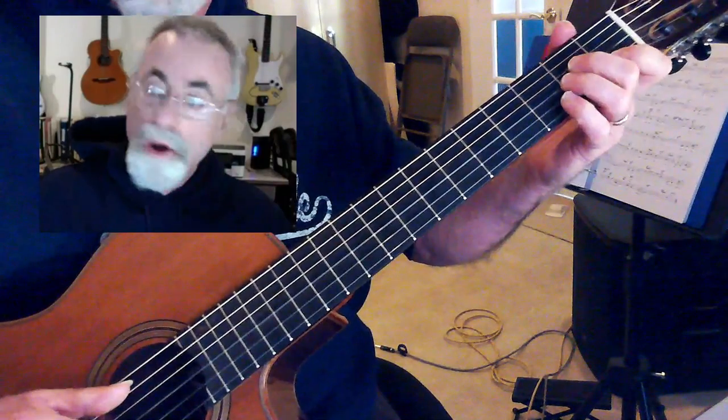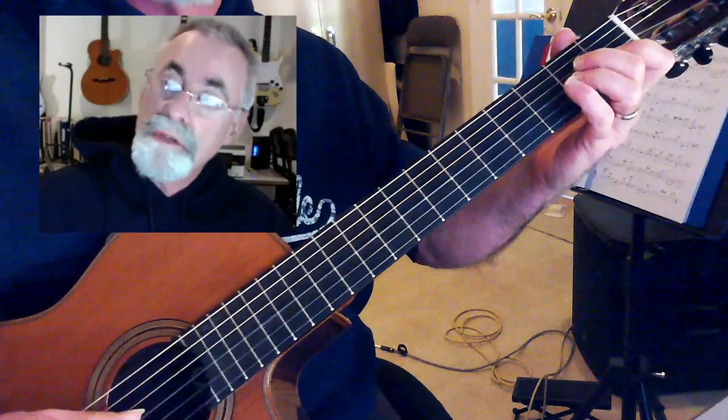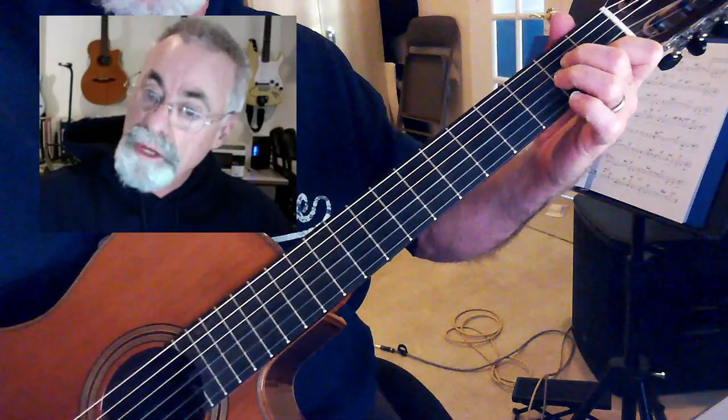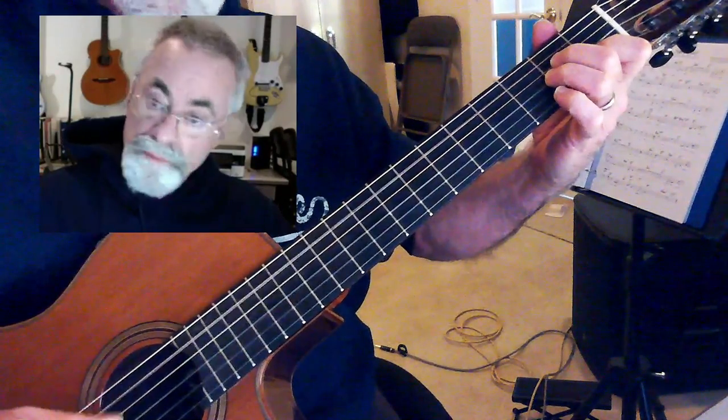And then A minor — that's a good one. Open A, second finger on the second fret of your D string, there's an E right there, and third finger on the second fret of G string, first finger on the first fret of B string.